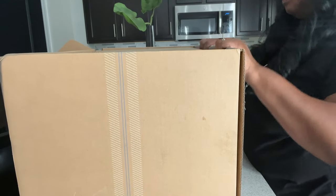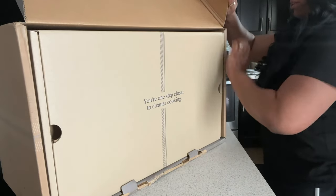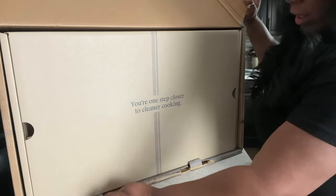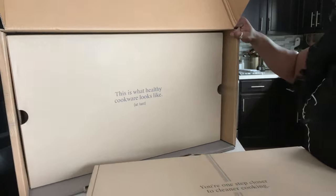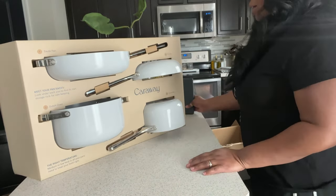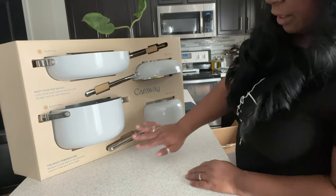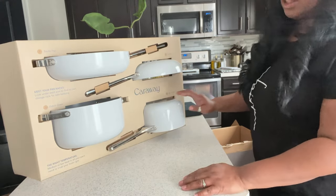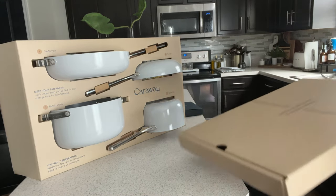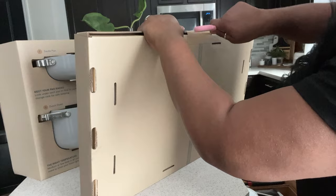It was a struggle to get open! So, we've got the cookware out of the big box. You have your sauté pan, you have your fry pan, you have your dutch oven, and your sauce pan. In addition, you also have your lids, which come separately in their own box.